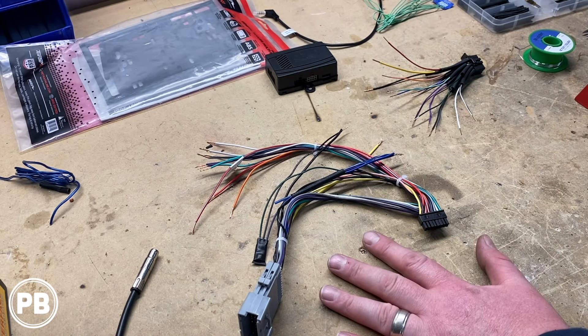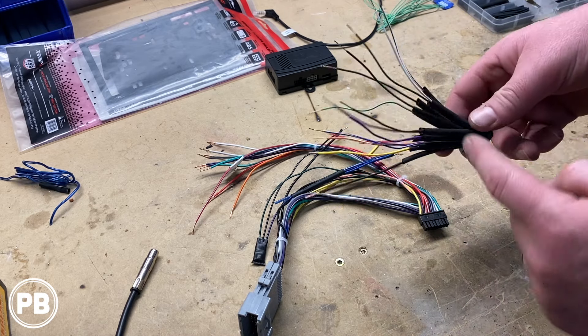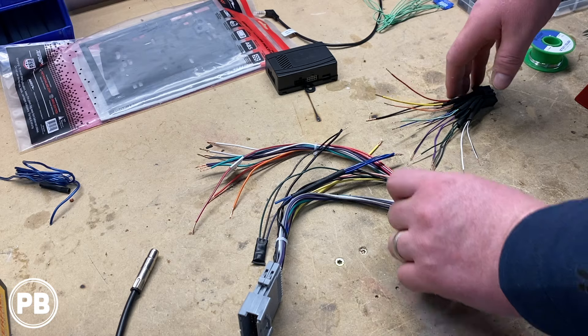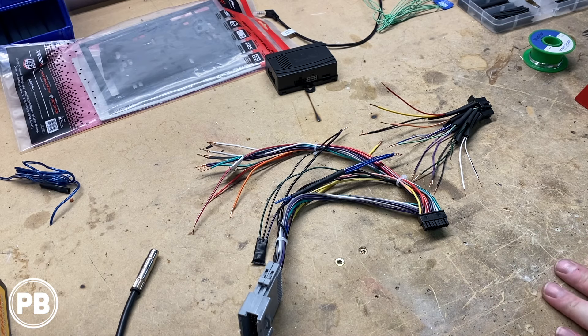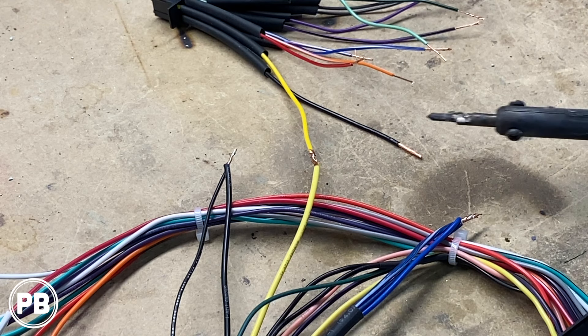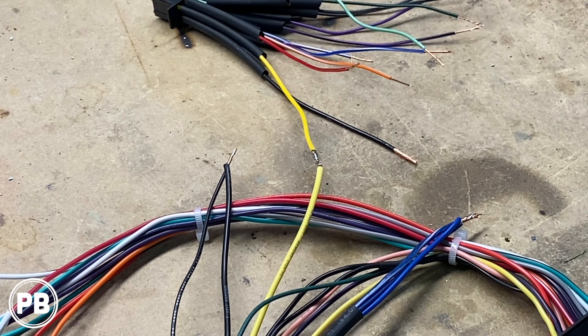We've prepared our Crux wire harness from the box and grabbed our Pioneer wiring harness. Before we start soldering, we put heat shrink on our connections so after soldering we can move it up and over each connection to protect it. What we're going to do is match these color for color straight across. There are a couple of connections that aren't perfect but we'll indicate those. You can make these connections with a butt connector or crimp cap, but we like to solder to ensure a good quality connection. With a hot soldering iron we melt the solder right into our connection and do this with all our wires.